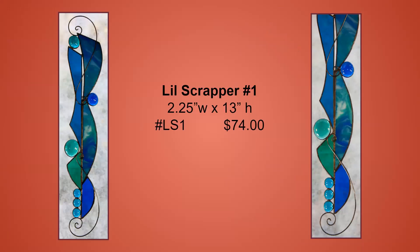My little Scrapper series of sun catchers are made up from residual pieces of glass from previous projects. I take the scrap pieces and lay them out until I get a pleasing design — it's sort of like putting a jigsaw puzzle together. I do a little selective grinding to get it to fit together, then add nuggets and hand-formed copper wire.